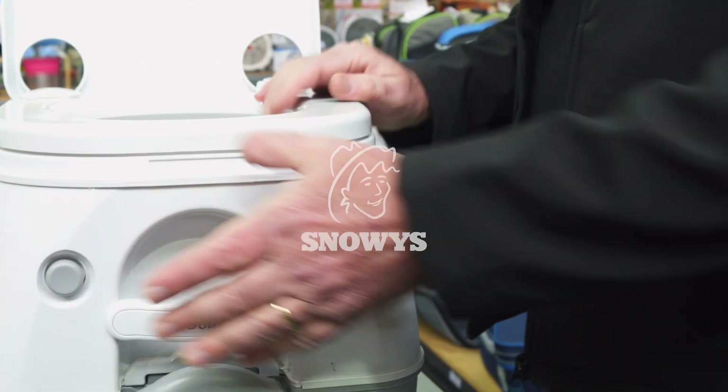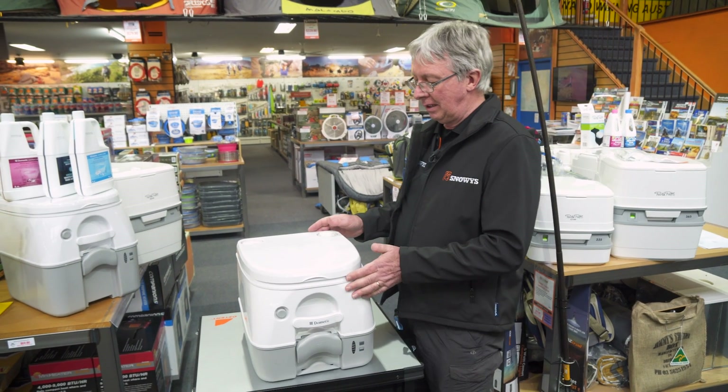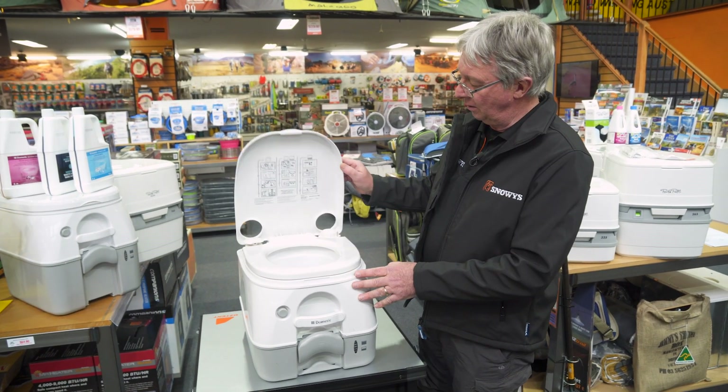Hi, Kevin from Snowys Outdoors here. Today we're looking at the Dometic 972 portable toilet. It's quite a nice little toilet to use, very easy to use and keep clean.